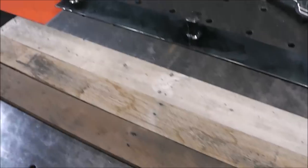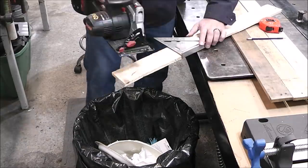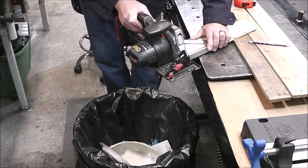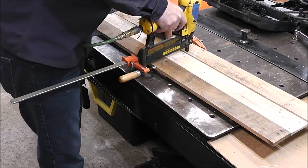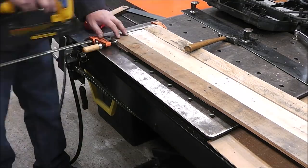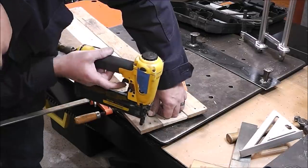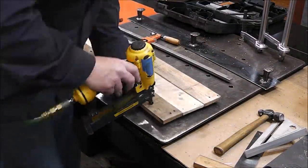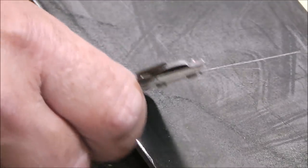Working with pallet wood can have its challenges, though it does look really nice and you can get it for free. The drawback is you have to work it that much more — a lot of it has splinters, so it's really rough, and you don't want to build something that's going to hurt someone. Another concern is mold or mildew — if the pallet was stored in a wet or damp area you'll want to avoid it. If you have that wood and can't avoid it, at least give it a good washing with bleach to help kill the mold.